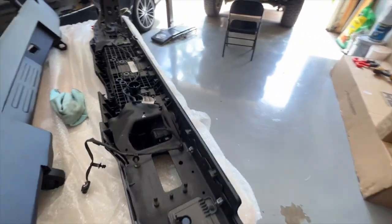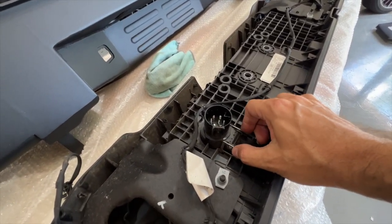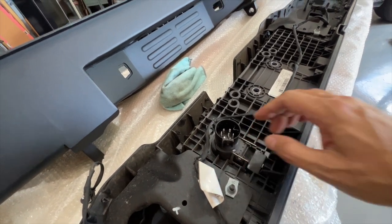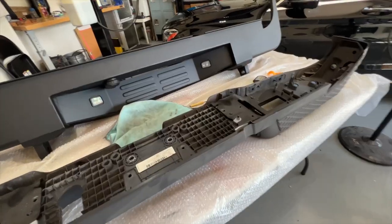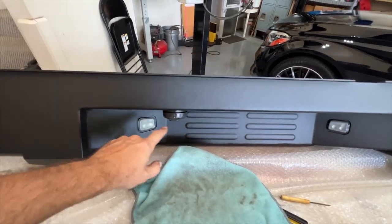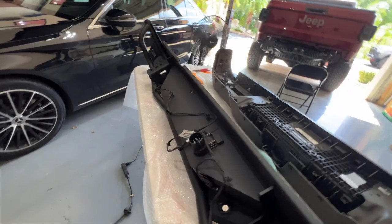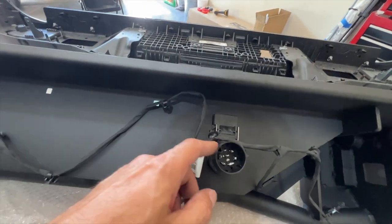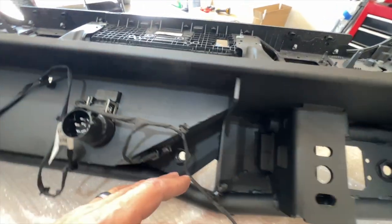This stuff is pretty simple — it's held on by clips and it's pretty intuitive. There's a clip here that just pulls these things out, and the same thing with the license plate brackets. We've got everything transferred: the reverse lights and the tow plug. Everything just snaps in — the license plate lights as well as the tow plug push through from the front.